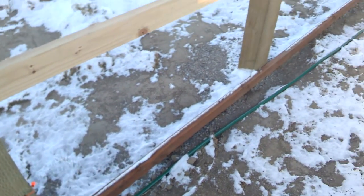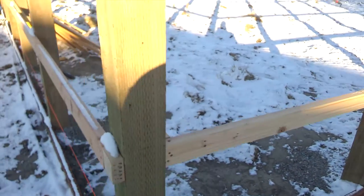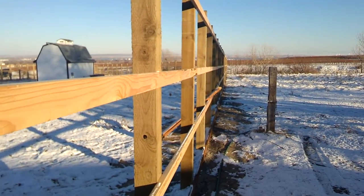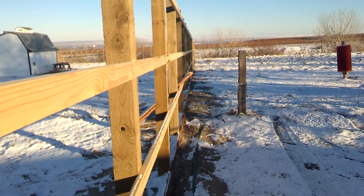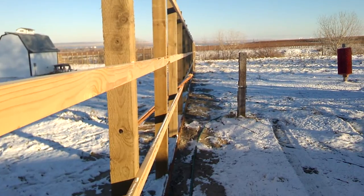The bottom rails are pressure treated lumber. Middle rails, normal lumber. And as you can see, depending on how long your fence is, you're going to need some transit levels — or one transit level — and a friend. That's what I did.